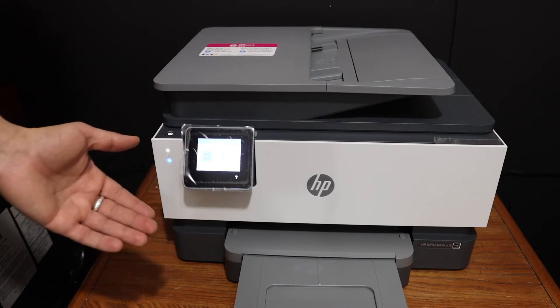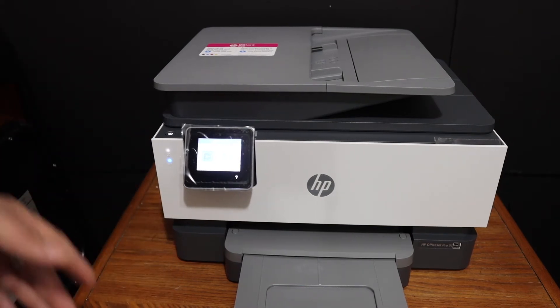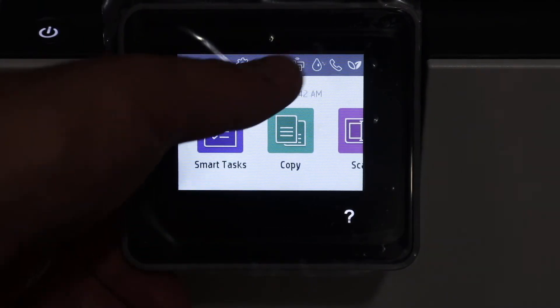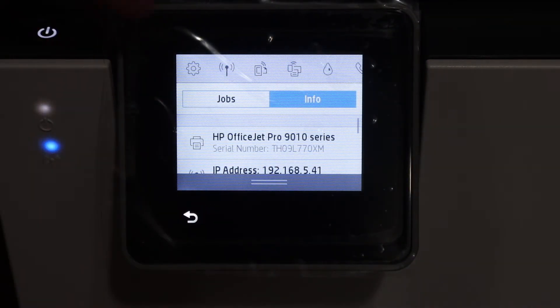This is the factory default settings of this printer. The first step is to go to the display panel. On the display panel, you simply have to scroll down the top bar and click on the settings icon.